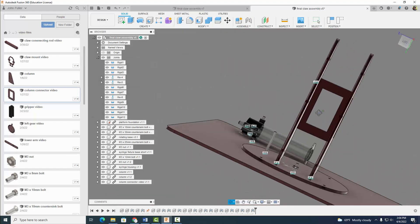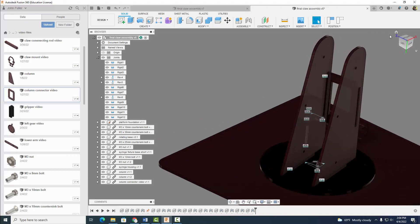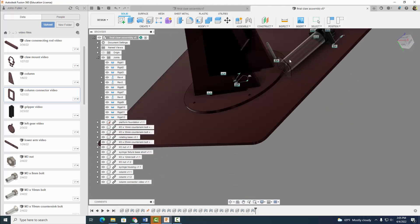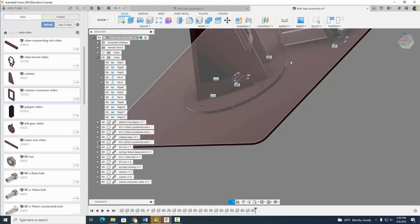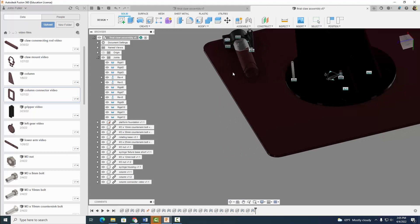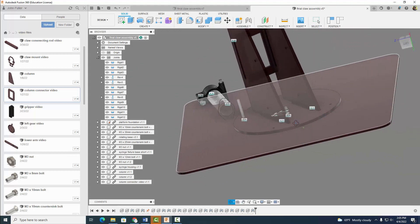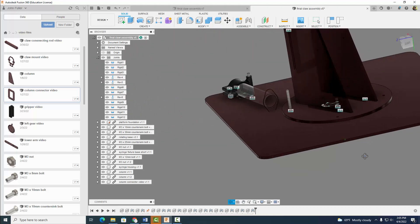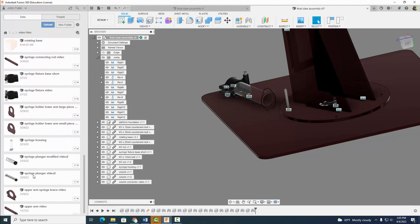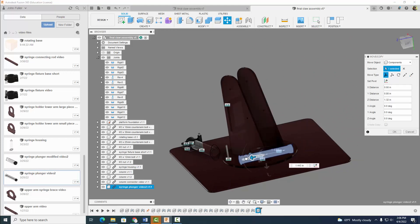So when you're done you should have something that looks like this. Now it's going to get a little tricky because we've got to do our plunger here. I'm going to move my plunger so that it's kind of over here, and kind of move it so that it's sort of in position. And I'm going to come over to my plunger syringe and insert it into design. Once again, I'm going to rotate it here so that it's in position as you should always do.